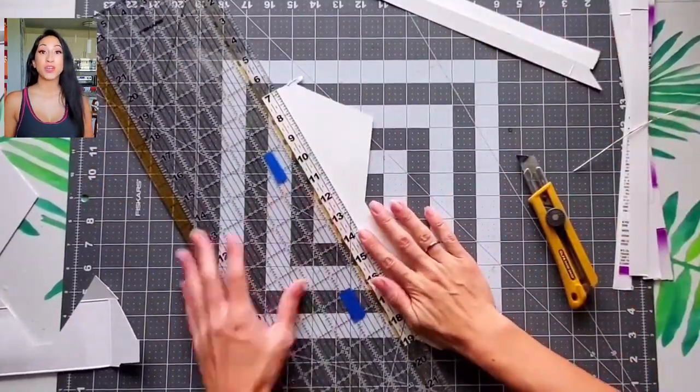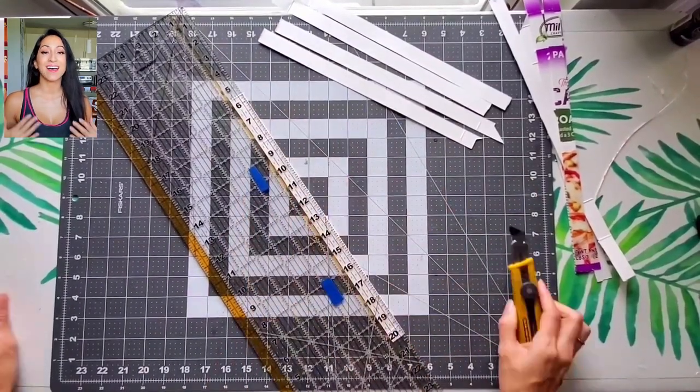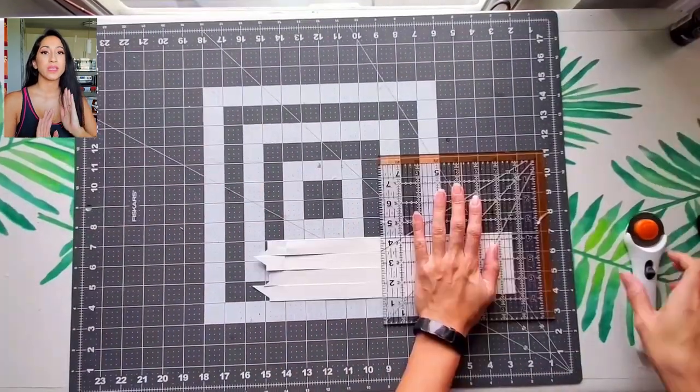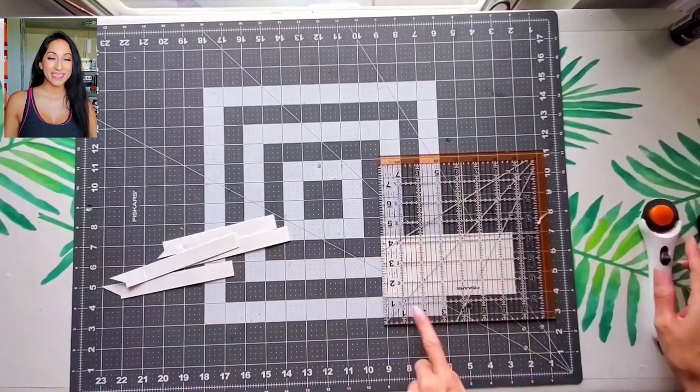Another pro tip: when you're cutting multiple thin strips of cardboard, a rotary blade cuts a lot easier than using the razor blade, because the razor blade will actually move the cardboard more, where the rotary blade just cuts over it and keeps all your pieces in position.